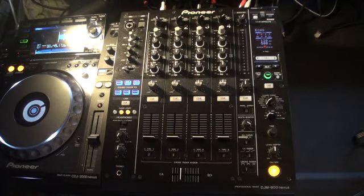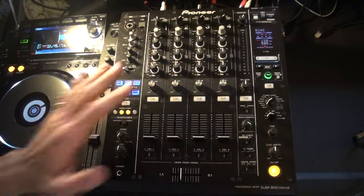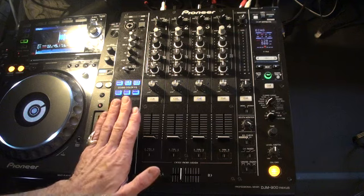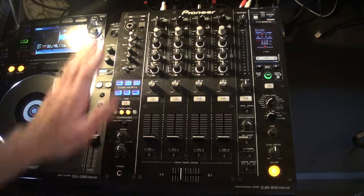Alright guys, tutorial number one on the DJM 900 Nexus from Pioneer. In tutorial number one we're just going to have a look at the basic functions of the mixer. I'm going to try and explain everything precisely and concisely as possible for the partially sighted. In future tutorials we're going to have a look at more of the functions and concentrate in future videos on certain aspects.